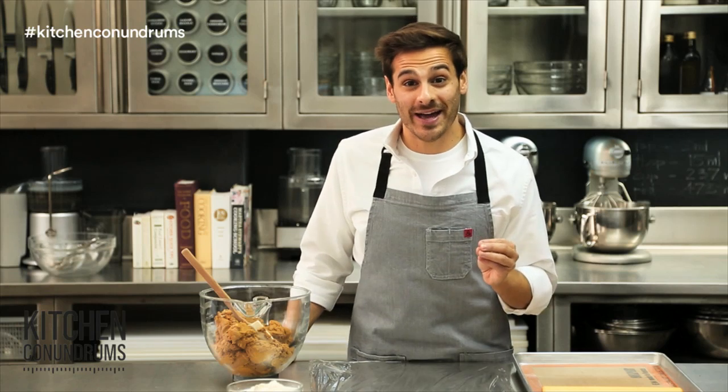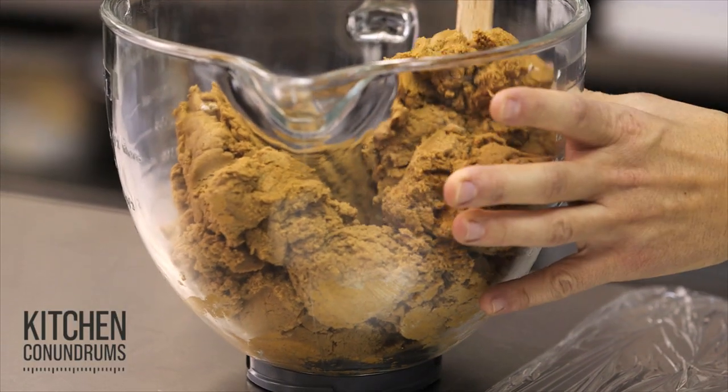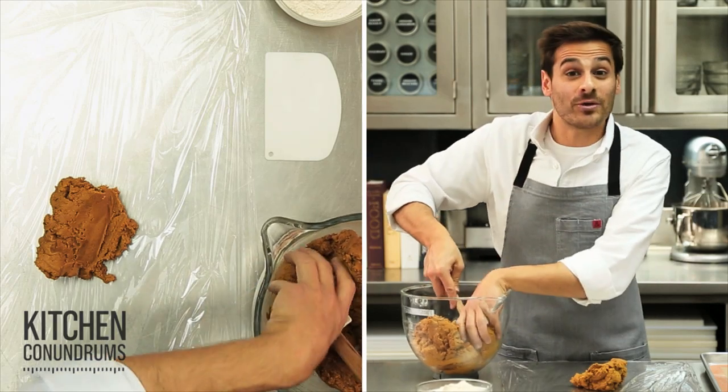The holiday season wouldn't be complete without festive cookies, and today I'm going to show you the easiest way to roll out your cookie dough, no matter what type of cookie dough it is. I'm using gingerbread dough today, which is notorious for being very, very sticky, and you have to use a lot of flour to roll it out and cut it. But I'm going to show you my trick in rolling out cookie dough that's fast, efficient, and flour-free.